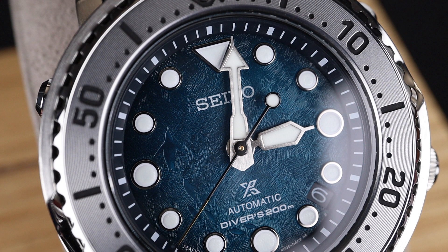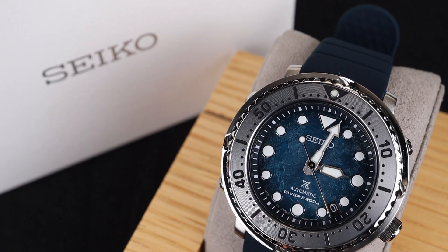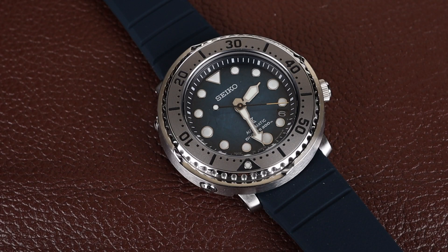For several years now, Seiko has been producing amazing watches under the Save the Ocean moniker. Proceeds from these watches are donated to organizations who study and preserve the world's oceans. This model has a gorgeous deep blue dial with an amazing icy texture and, of course, the little penguin imprints on the left.